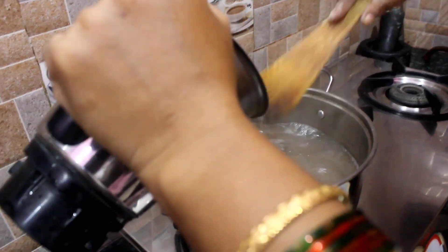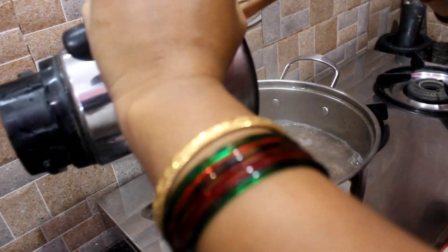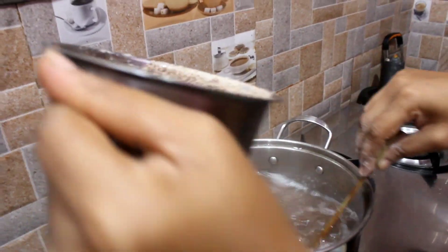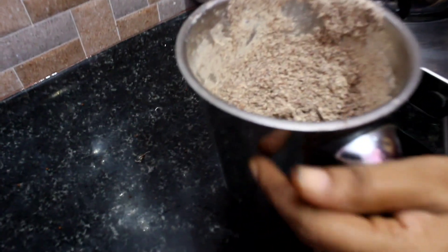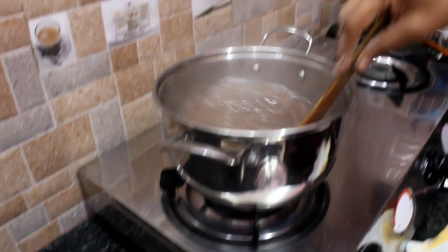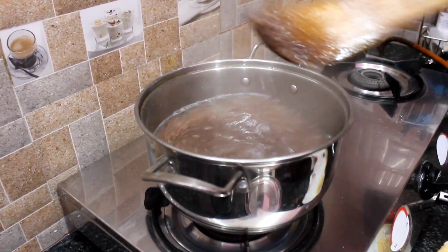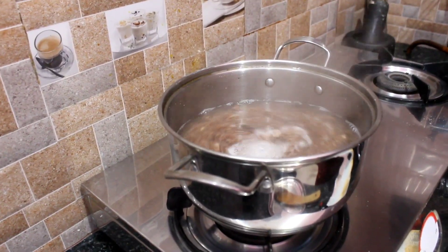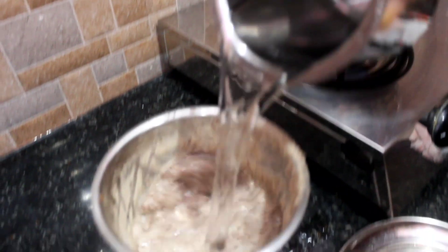Put the sauce in and it will color it. It will make it 1-2 minutes. Now add more of the sauce. Add the sauce in. You can add this sauce.